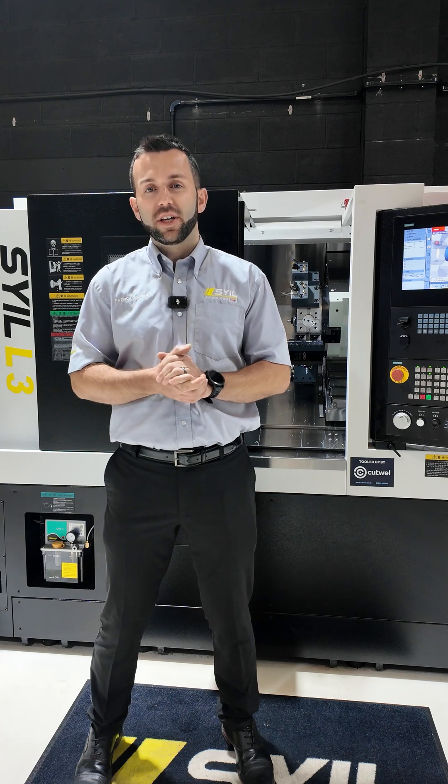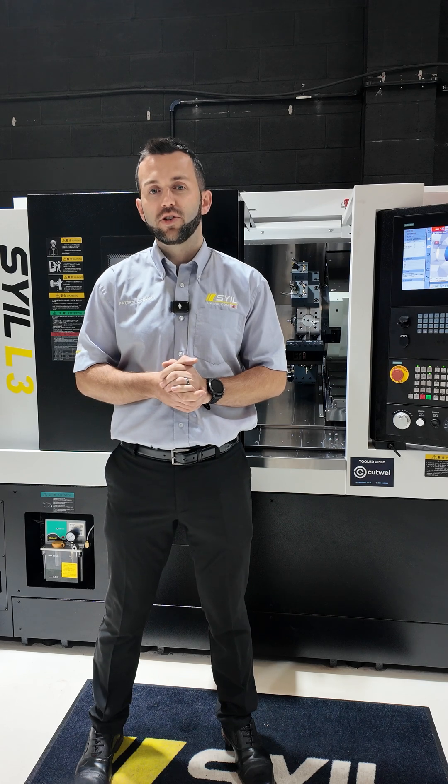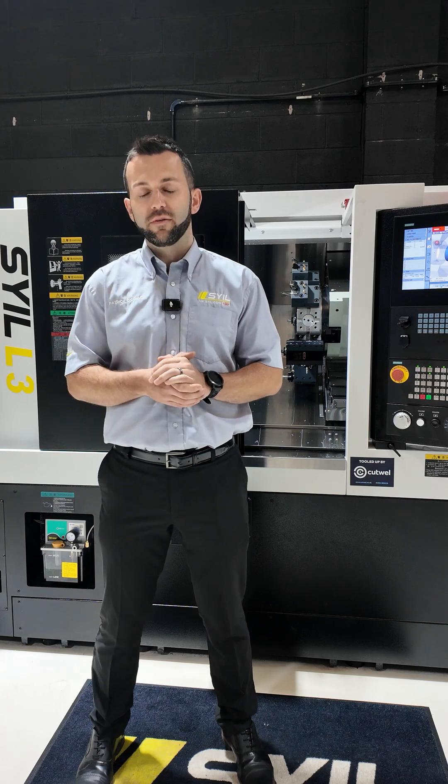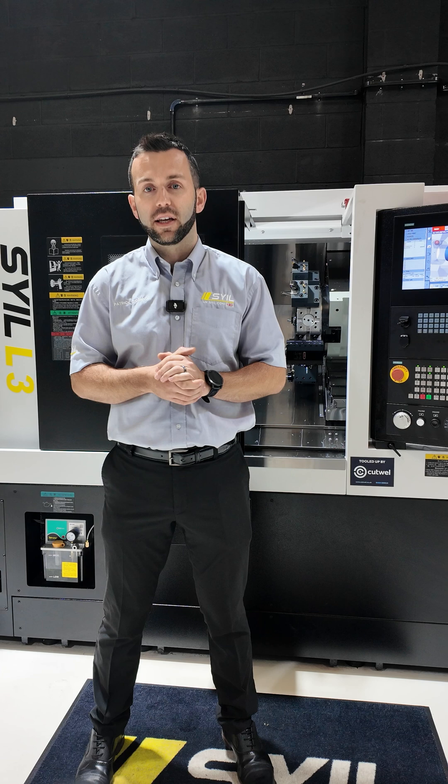Hi, I'm Pat O'Connor from SAW UK. Now, recently we were contacted by a customer of ours who's been having issues with a legacy part. This legacy part has been run on a manual machine for the last 10 years and our customer has been having two particular issues.